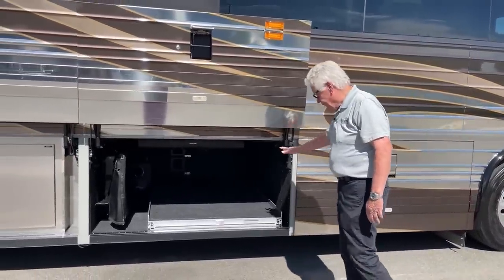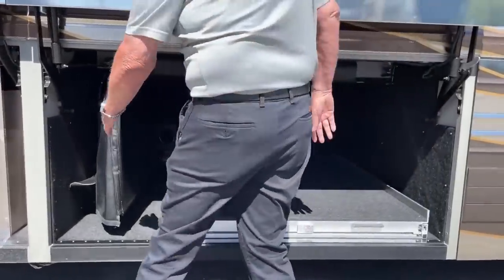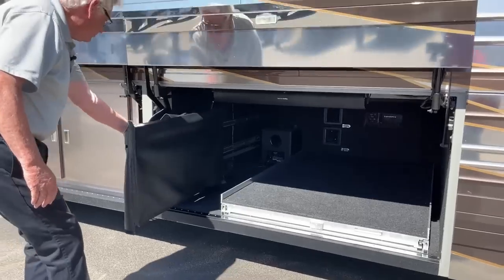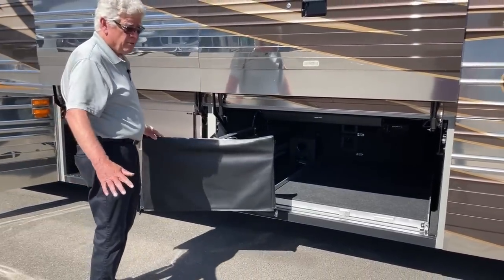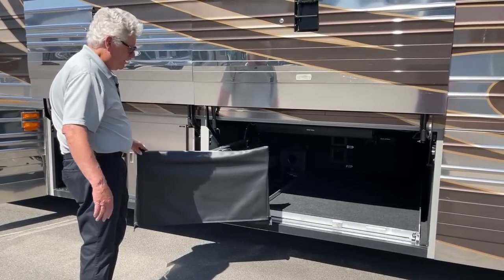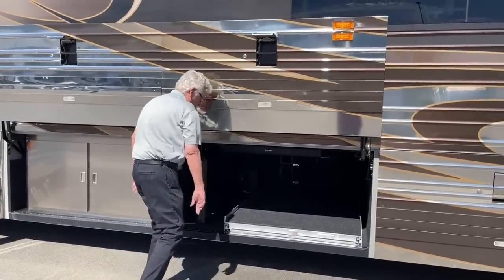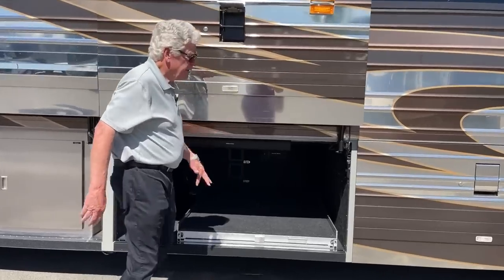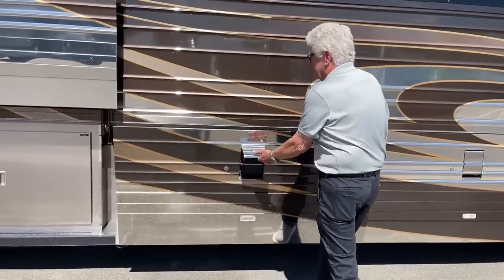Bay number two goes two-thirds of the way through. It's got a Harman Kardon sound bar and a pull-out TV. When you're sitting in your chairs, whether you're tailgating or at your favorite campsite, it's a nice view right there underneath the full-length awnings we have up top. This is bay number two on the passenger side — it closes down like this.